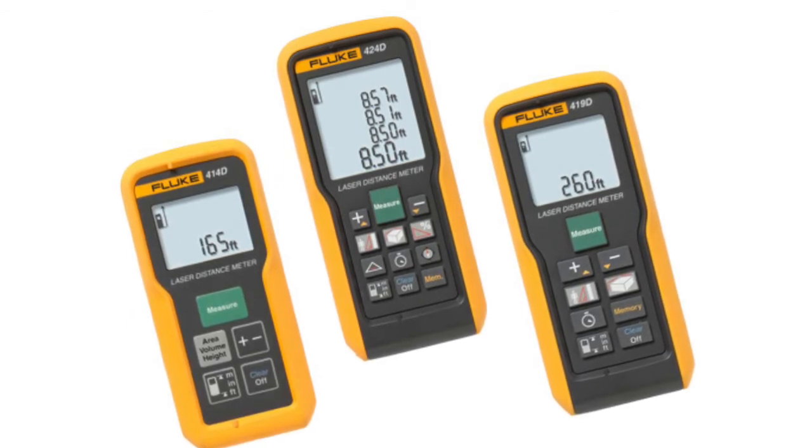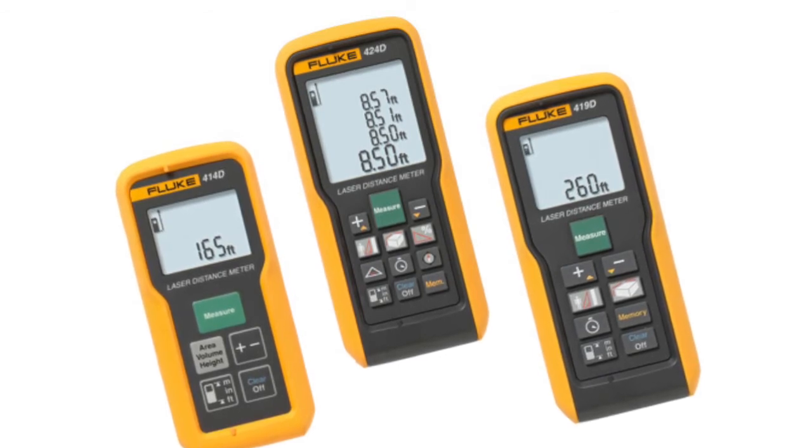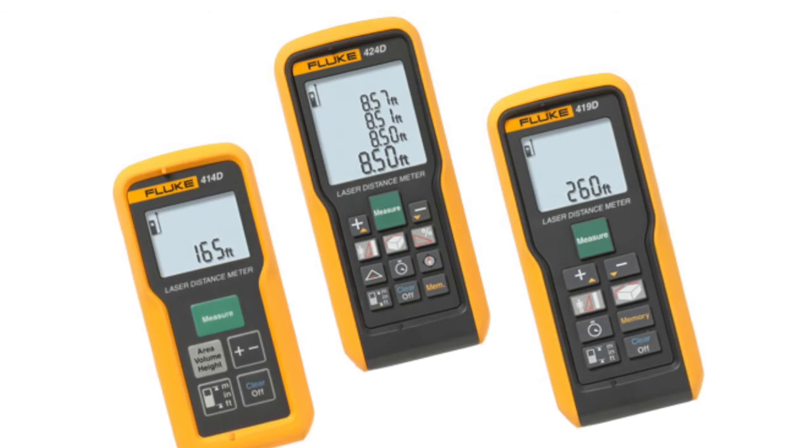These include a minimum maximum function, calculation of area and volume, an addition and subtraction function, a stakeout feature to help you mark out defined lengths, and an automated end-piece correction for measuring from an edge or corner.